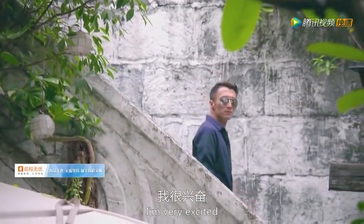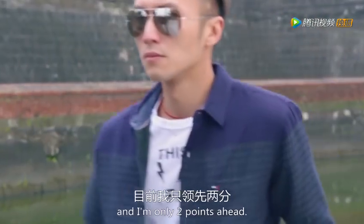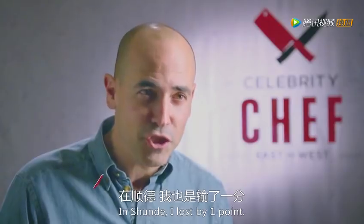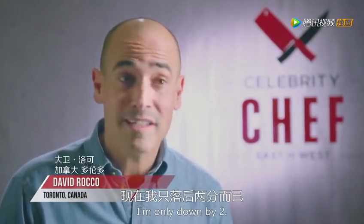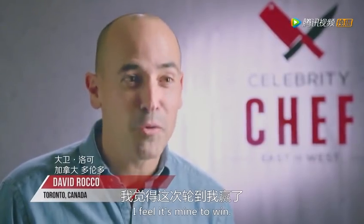We're now in Manila. Nick says: 'I'm very excited and I've not been here before. I'm very interested to see what's in the cuisine and I'm only two points ahead.' David reflects: 'In Macau, I lost by one point. In Shunde, I lost by one point. I'm only down by two points. I feel confident. I feel it's mine to win.'